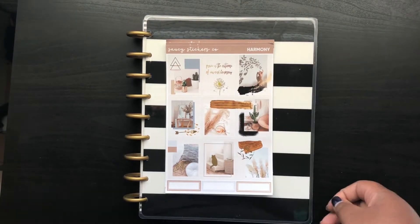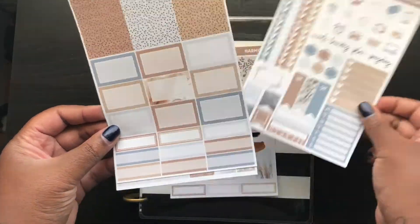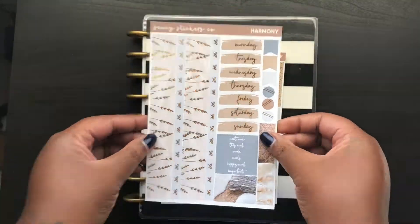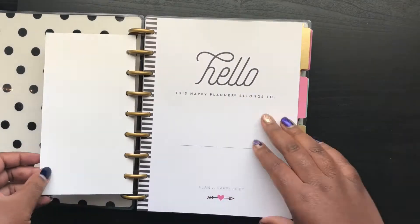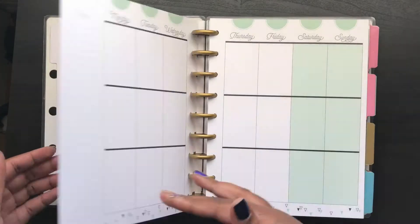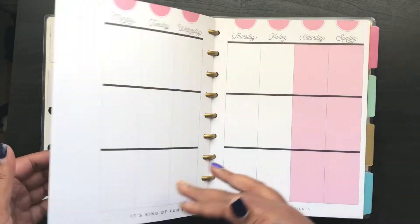Hello! I am doing my first memory spread here on my channel. I'm using this Saucy Stickers Co kit — I got it a while ago. I'm not in a classic size Happy Planner anymore so I didn't get a chance to use it, but I am showing you this planner here.